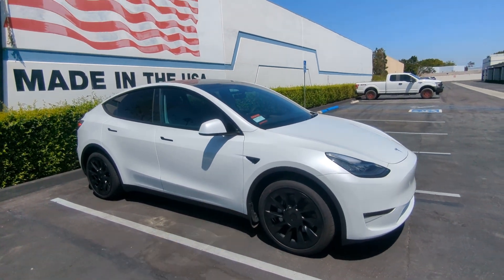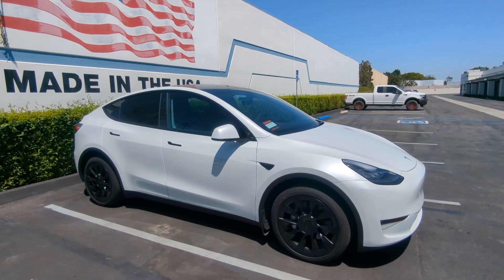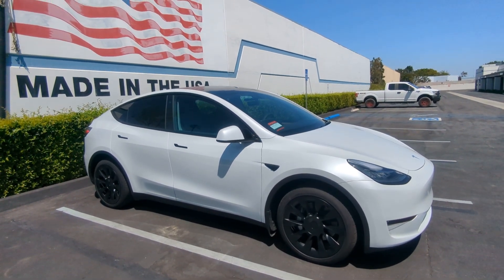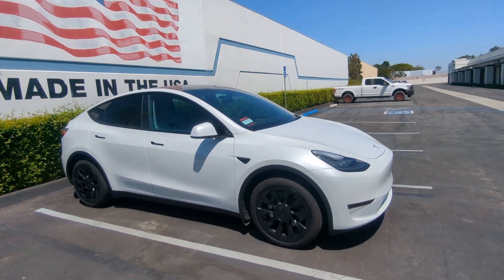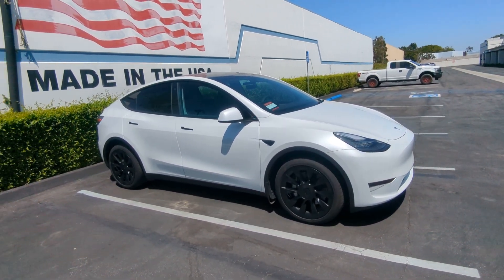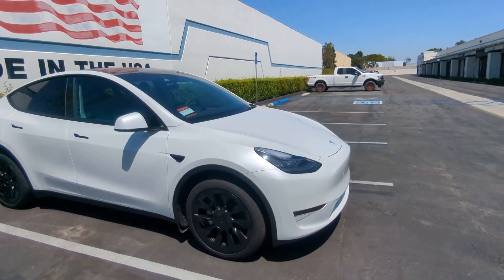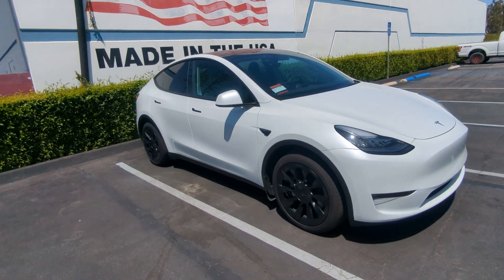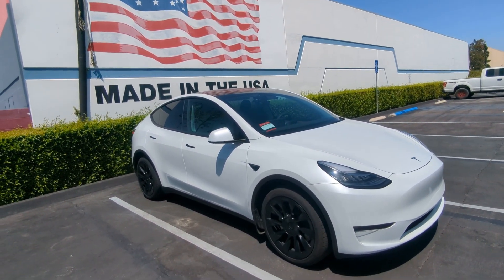So with this particular Model Y, it's the same deal — don't charge it to 100% all the time. I do charge to 100%, but I quickly discharge it because I do long trips. You don't want to let it sit at a high state of charge for any long periods of time. Unlike the LFP battery pack, which Tesla actually suggests you can charge up to 100% at least once a week.